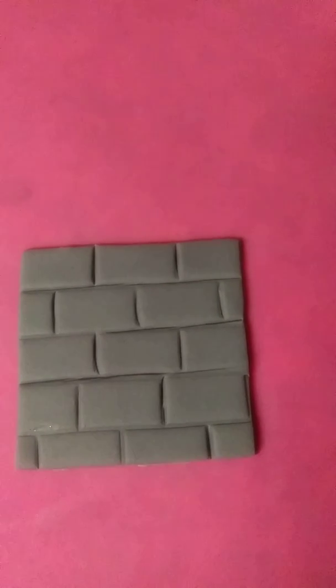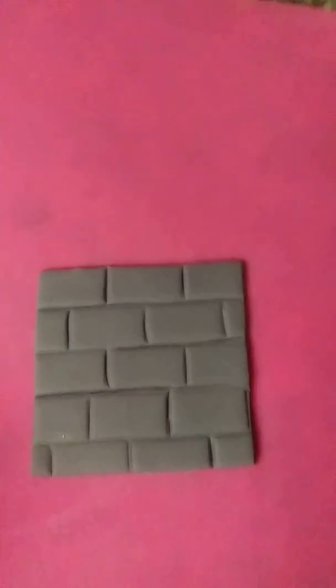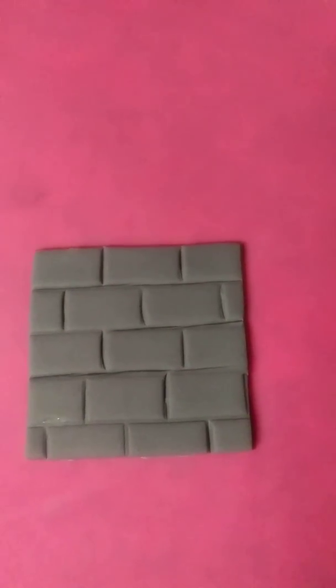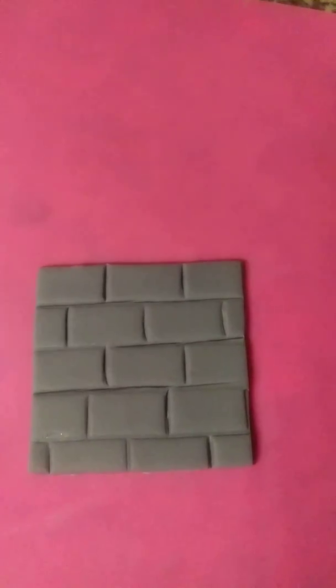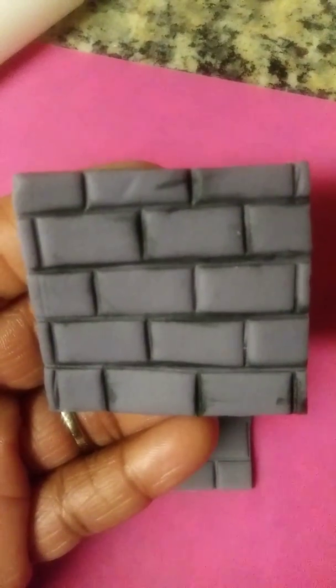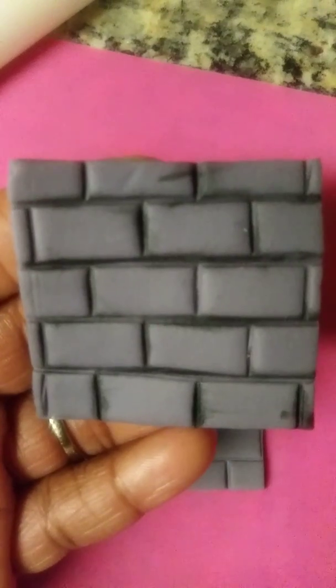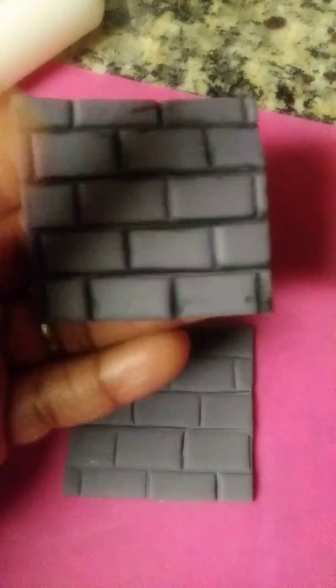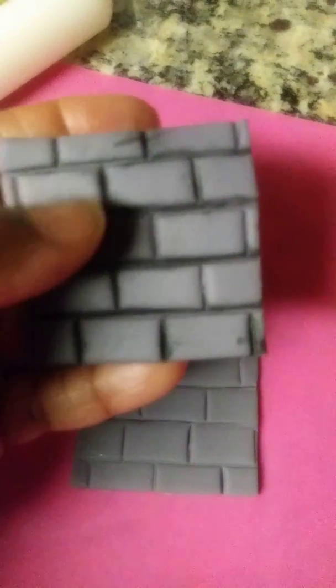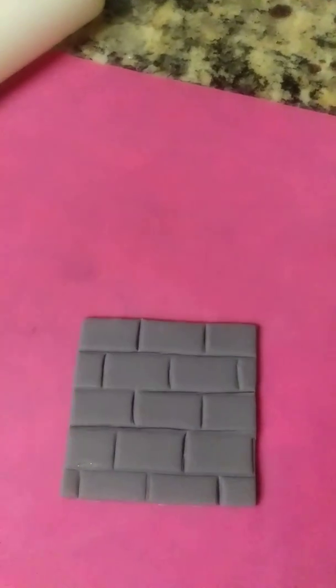Now this is what our brick looks like realistic versus what it looked like before. You want to take your petal dust with your brush and go in between the lines lightly. This one I did is a little darker, but you don't have to do it that much. Or if you want it to look like it has green vines — because I'm going to do that to my cake — you can put green dust in between the bricks. Or you can just keep it with brown or black, whichever one you choose.